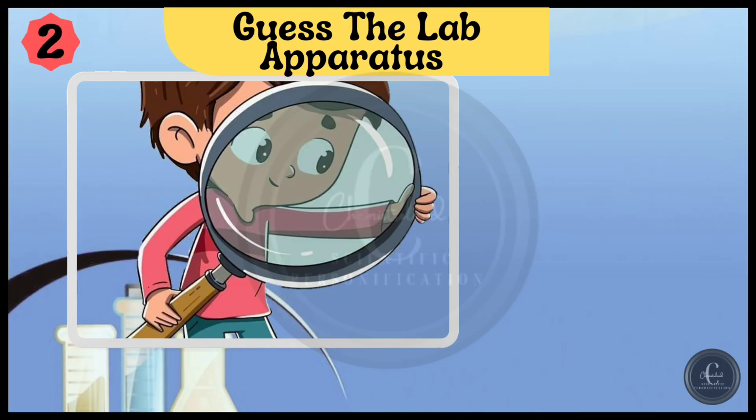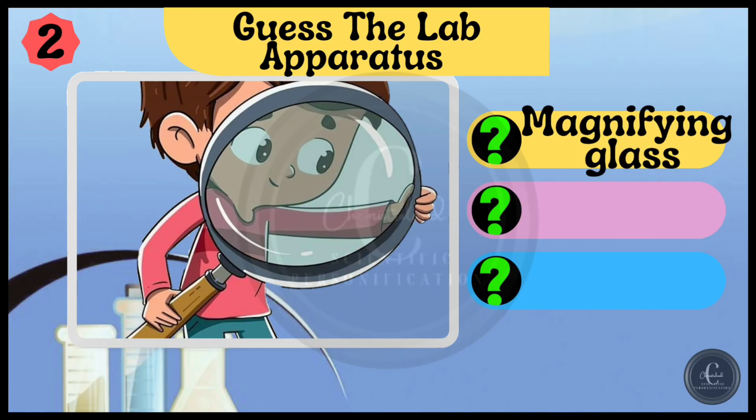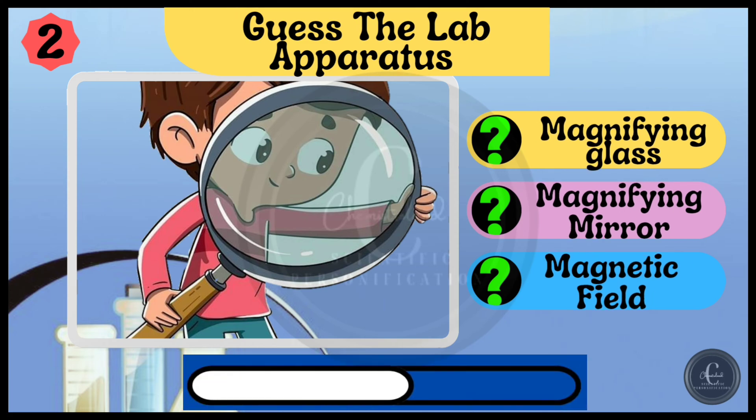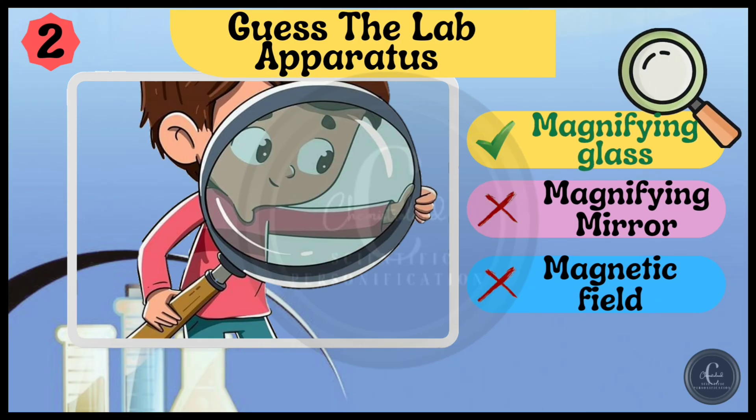Next one. Options are magnifying glass, magnifying mirror, and magnetic field. It's magnifying glass.